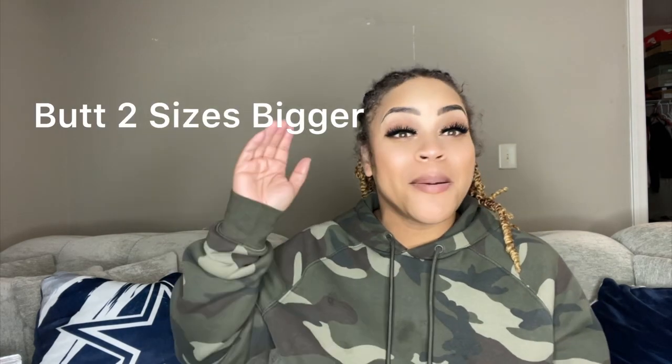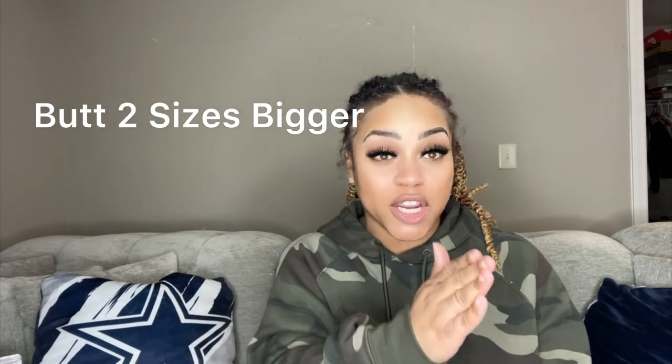This one here is for your stage two. It's called Butt Two Sizes Bigger. When I tell you — Butt Two Sizes Bigger is the name of this one right here. This one is really good for your second stage. Oh my God, it shapes you so well. This is one of my number ones.